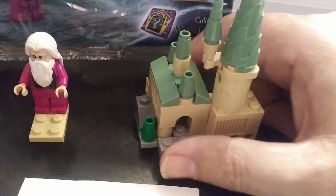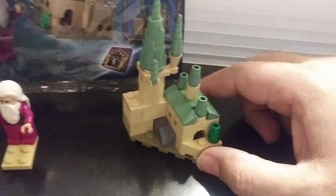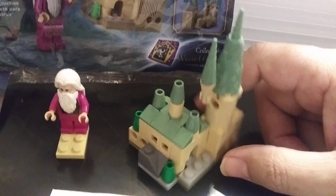It's like a little micro castle. I'm a big fan of the micro stuff, so this is kind of nifty. Not bad.